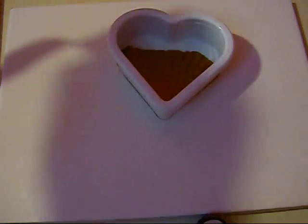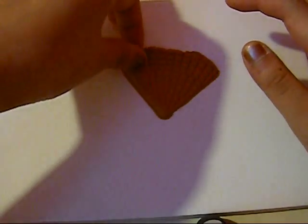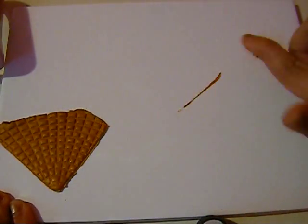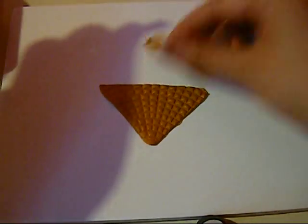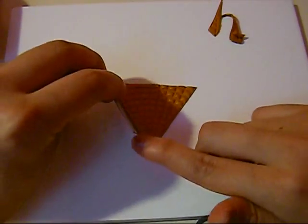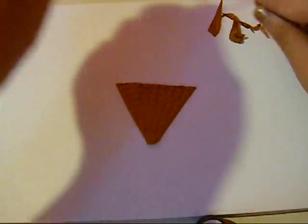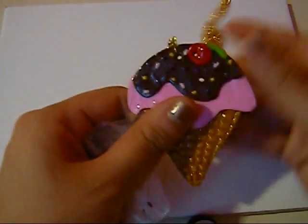I'm just going to cut it with a razor blade in a straight line like that. Then I'm just going to make it a bit smaller, cut it off a bit more, like that. And there you go — the cone is done. The next part is making the ice cream.